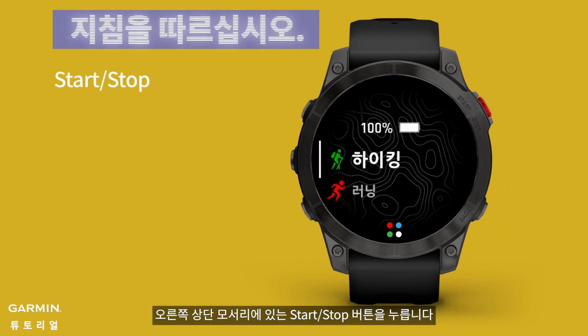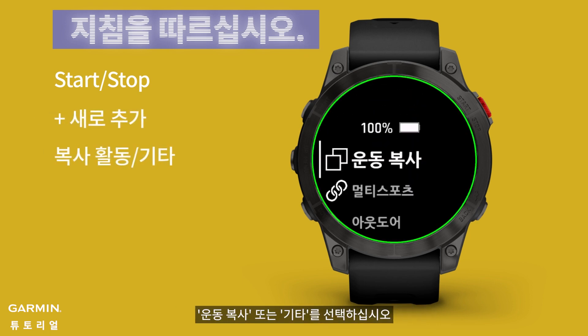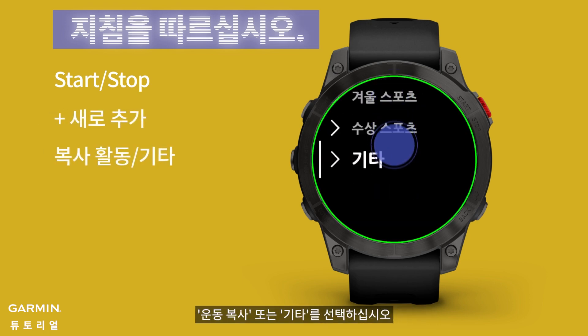Press the start/stop button located in the upper right corner. Scroll down and select 'Add New.' Choose either 'Copy Activity' or 'Other.'